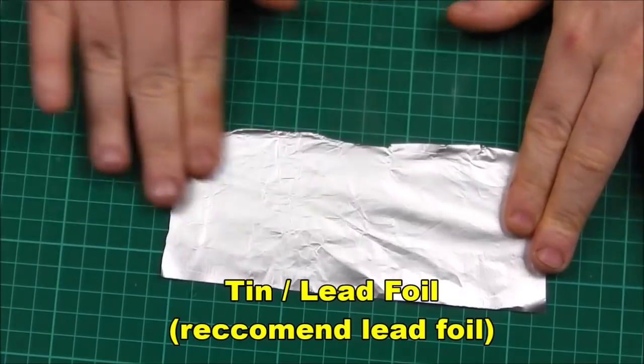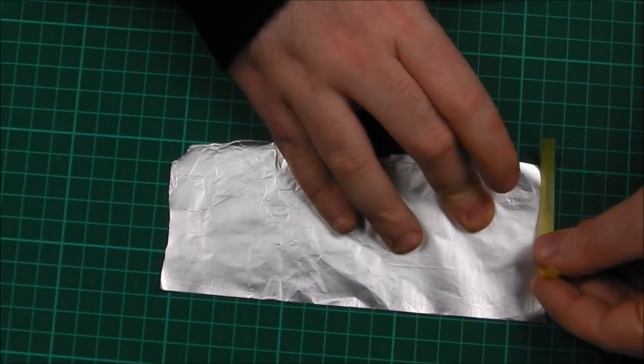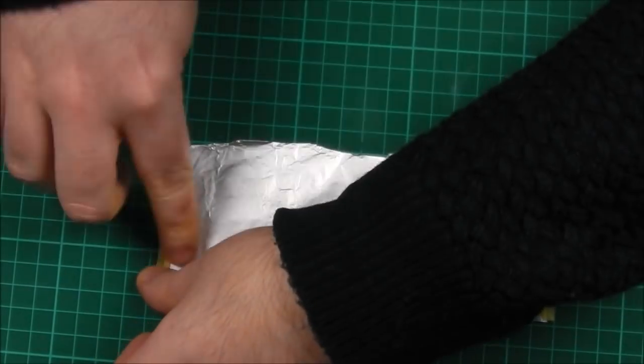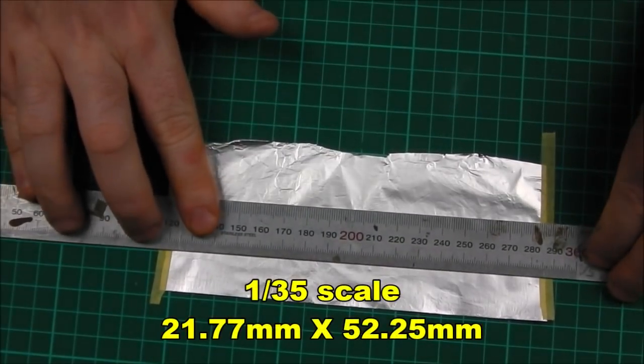To create the AL140 panel we are going to be taking some tin or aluminium foil — you could also use lead foil if you wish — and we are going to tape this down onto a cutting mat. I have removed most of the creases of our piece of foil here just to aid the cutting process later on in this tutorial.